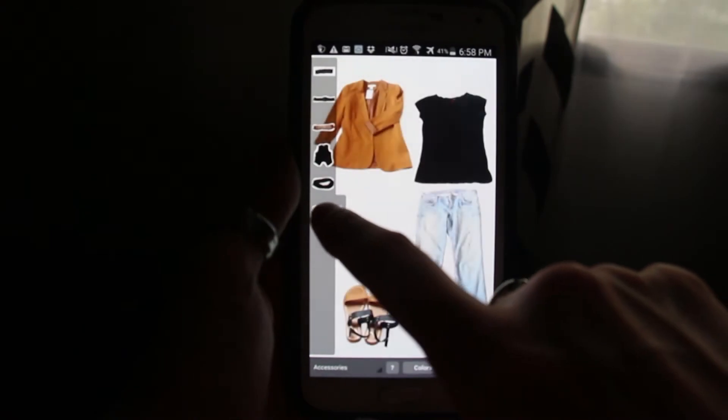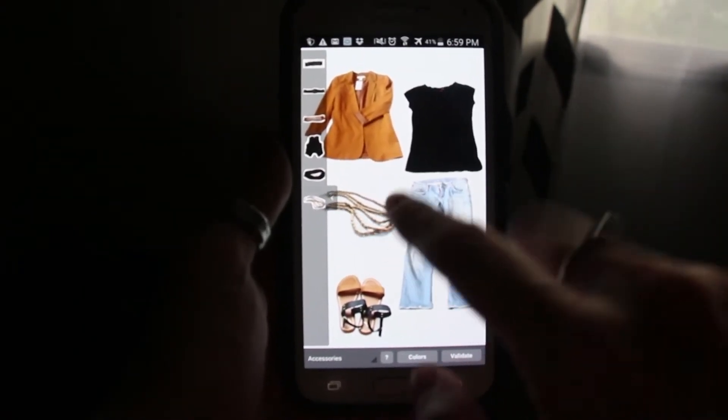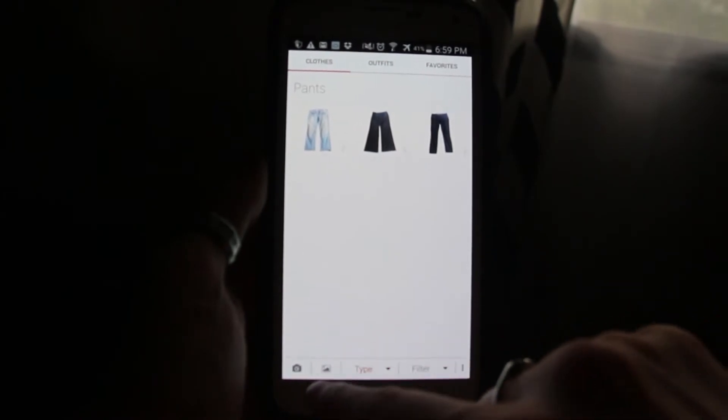I thought I would show you how easy it is to add something — just adding this hair accessory. This is really simple to use and you just have to validate it.